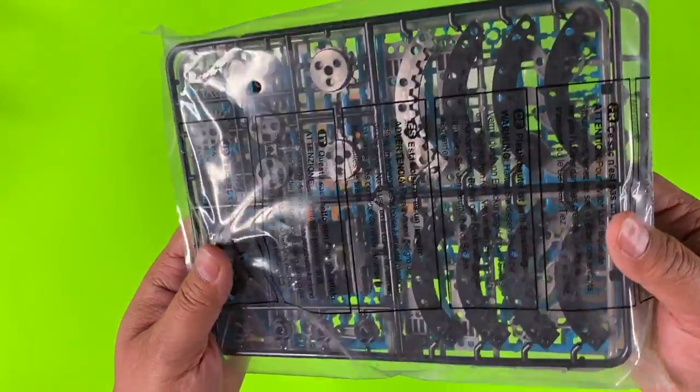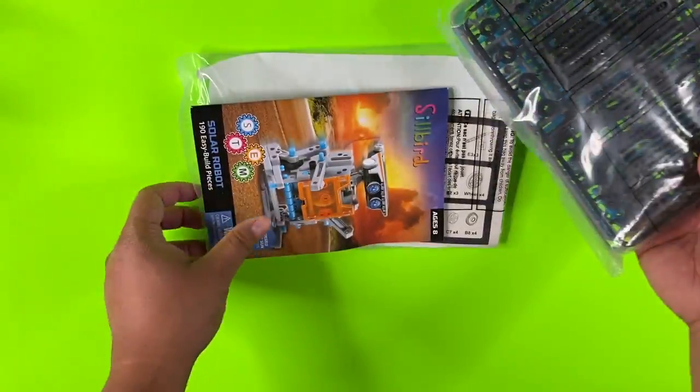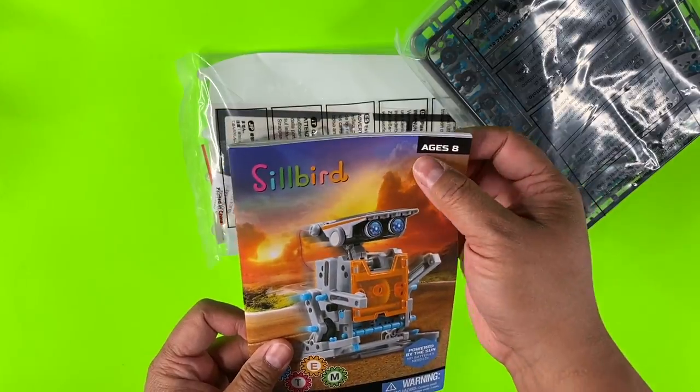So there are 190 pieces and everything is plastic, of course. It's rated for age eight and above.